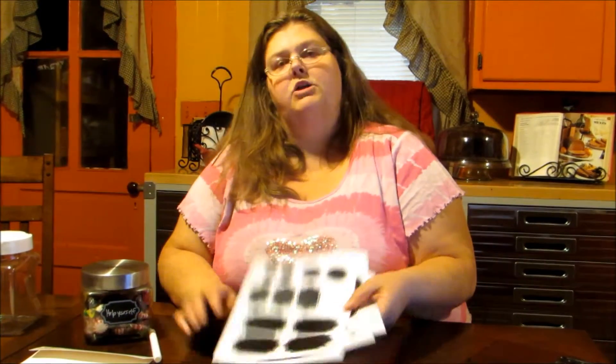Again, these are Firefly Chalkboard Labels, in a package of 60. If you would like to check out the link in the product description below, you'll be able to see where to purchase these and hopefully organize your life. Thank you for watching Marksville and Me. Bye.